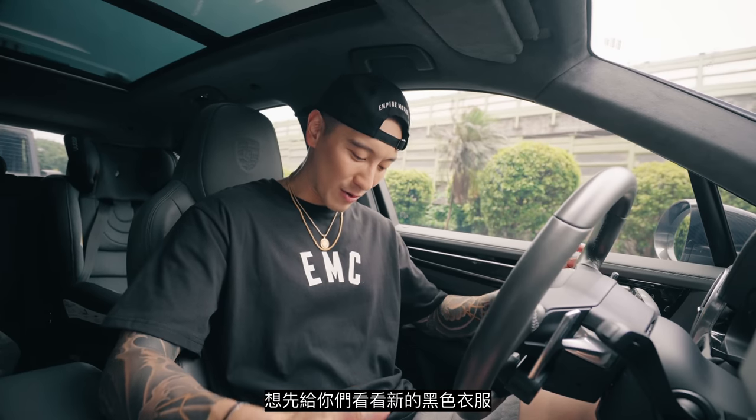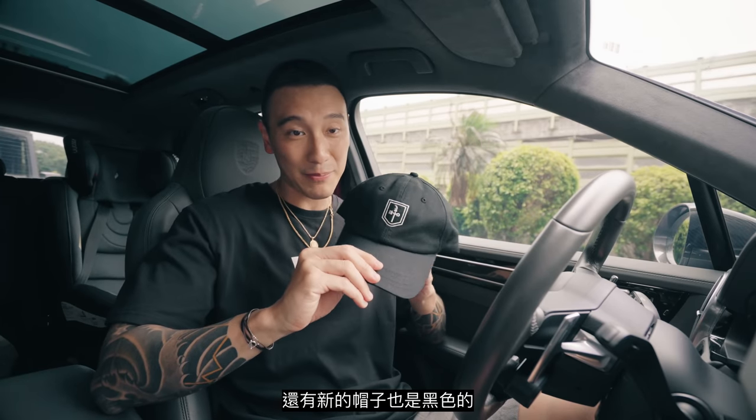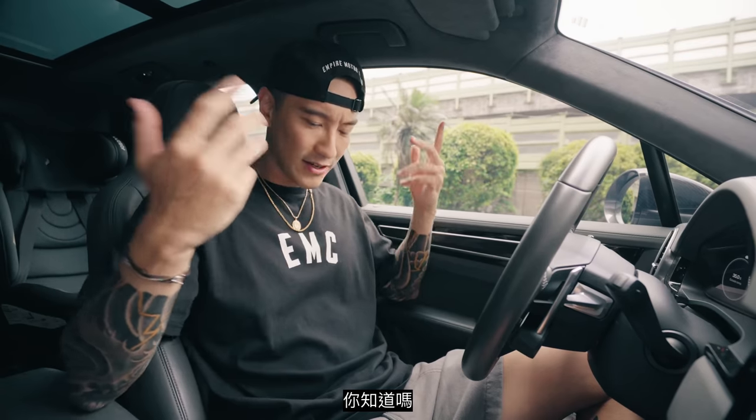Back at G-Class Professional Center. The 992 GT3 is done — the new FI titanium exhaust finished installing. I can't wait to hear it. But before we get there, I want to show you guys the new t-shirts in black as well as the new baseball cap in black.